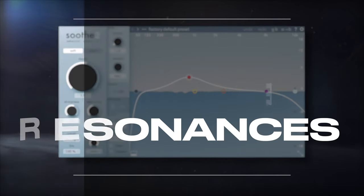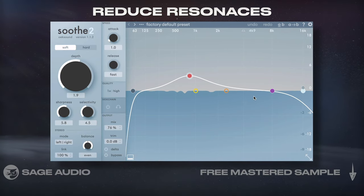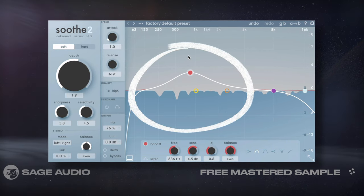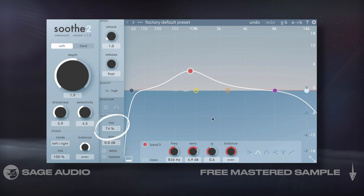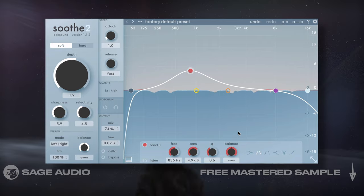Reducing Excessive Resonances. Let's start with the obvious use for Soothe 2, which is to reduce resonances that make an instrument or a vocal sound imbalanced. I personally enjoy using it on my vocals and centering the pre-emphasis band over my low mids to create a clear sound. I'll also use a slightly higher sharpness and lower the mix a little before increasing the processing quality to reduce any phase issues. Let's take a listen to how the vocal sounds more balanced.